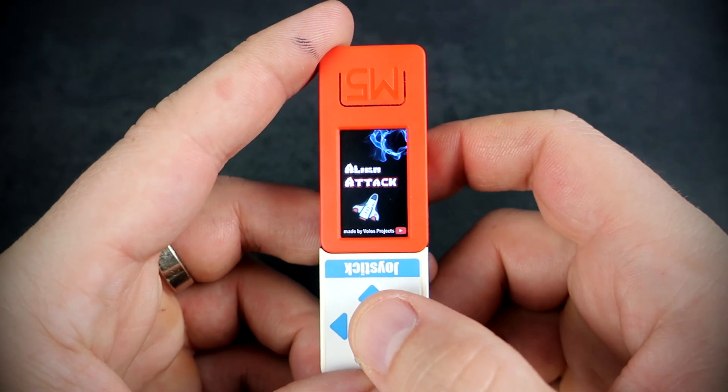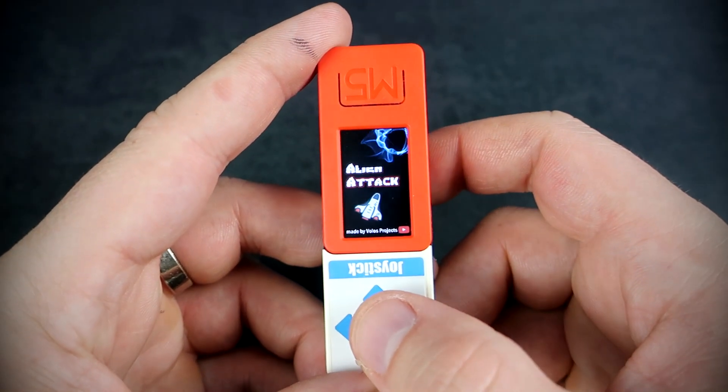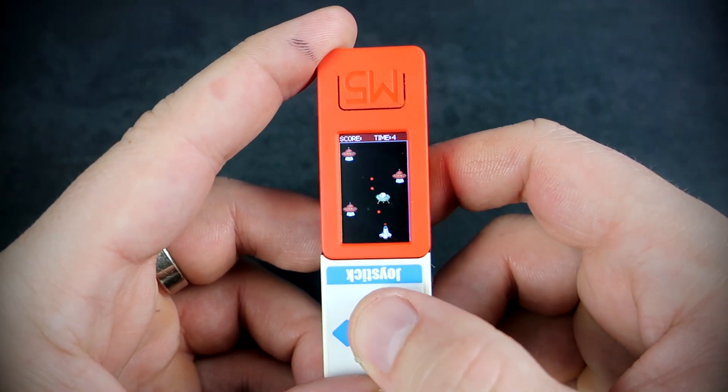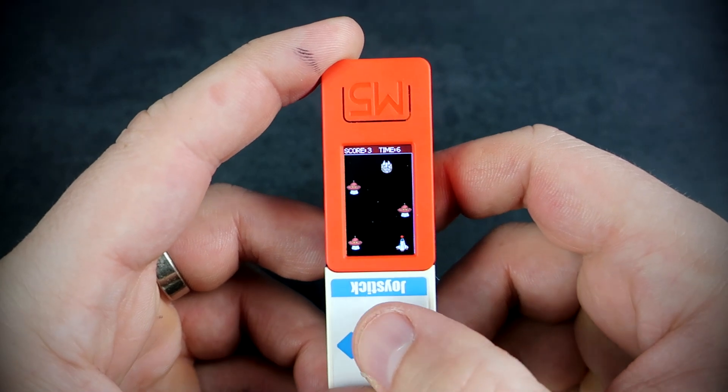The next game is also a space game. The point of this game is to survive as long as possible. The game goes faster and faster, and it is also a fun game.